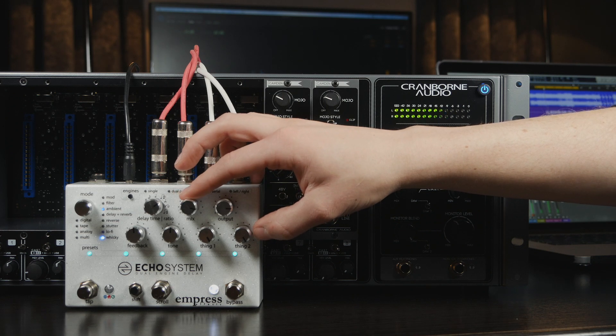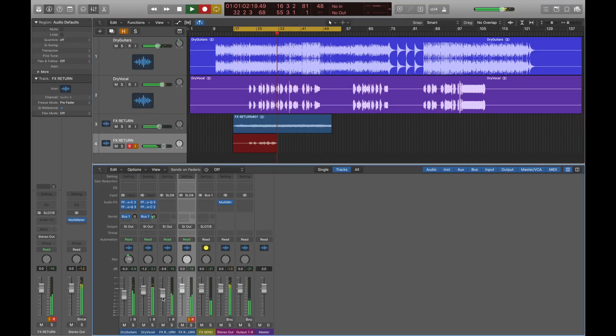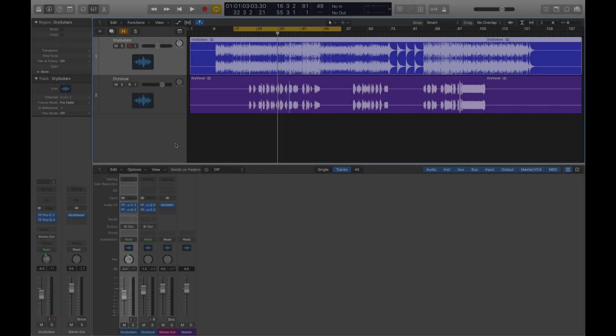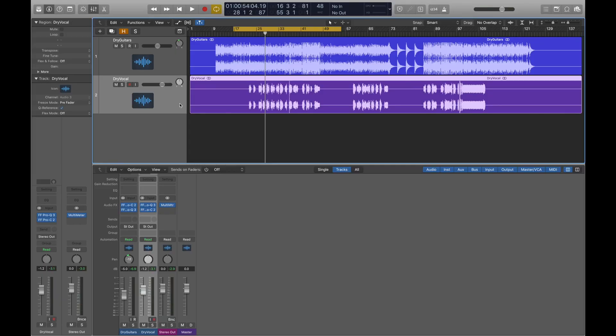In this video, we are going to set up a guitar delay pedal as a send effect, so that we can route audio from the DAW and send it into the pedal for some cool delay effects. We're going to focus on Logic Pro X in this video, but check out the links in the description for information on how to do this in other DAWs. Here we have a simple session with a vocal and acoustic guitar track. We want to apply some specific delay sounds available from this pedal onto the track to give it more of an atmosphere. The most flexible and powerful way of doing this is by setting up a dedicated effects send in the DAW.